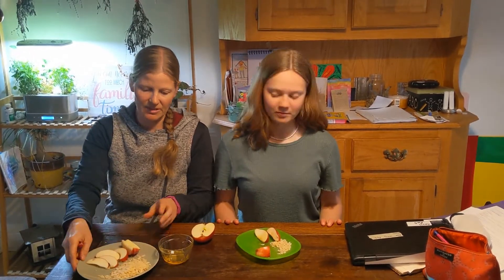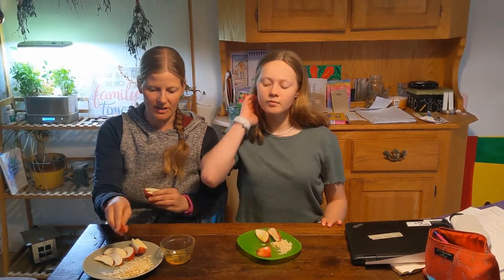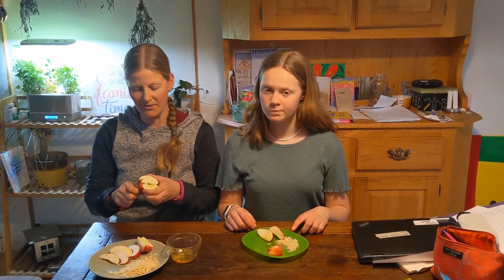So you've got your apple in slices, you've got your honey, and you've got your puffed rice. Alex, I have your snack over here. Would you like it?